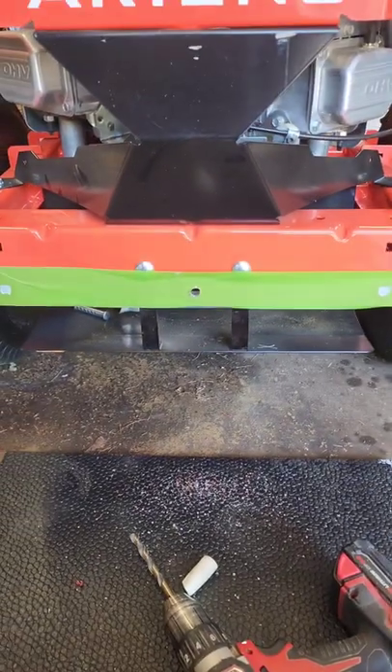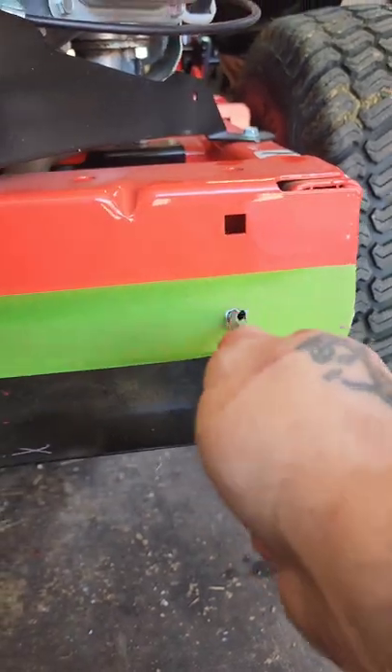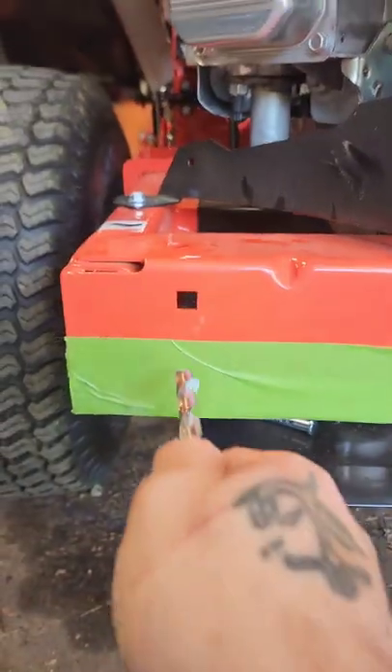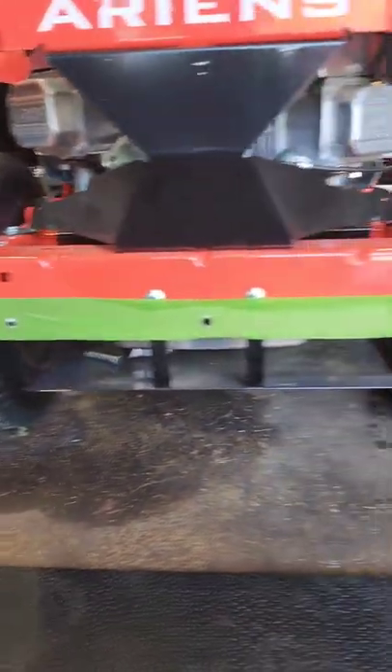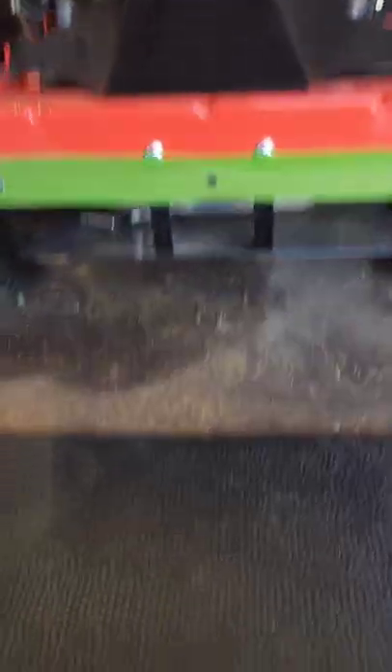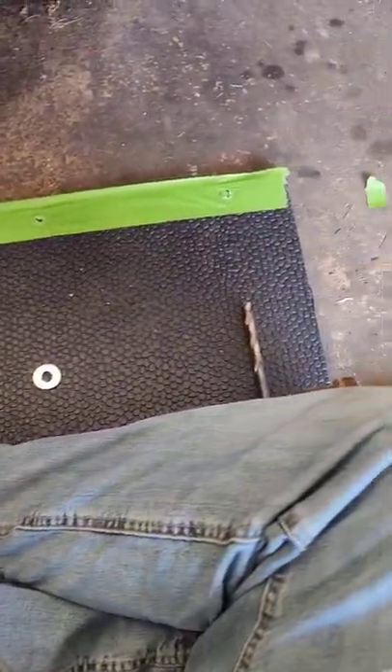Got the hole popped. That steel is a little thicker than I thought it was, or my drill bit sucks. Now I'm going to poke these holes — got all three — now we can transfer this piece of tape over to my mat. I got my holes transferred over to the rubber mat, now I'm going to drill these three holes.